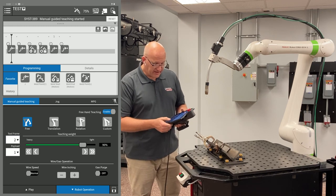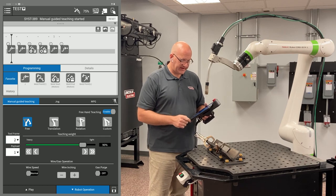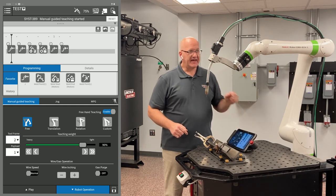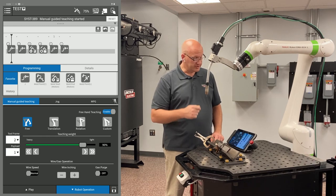The first one is right here on our robot operation tab. If we bring that up, in the top right corner of that tab you'll see it says freehand teaching and I can enable or disable that. What that is, is enabling my dead man, so now I no longer have to hold down the dead man on the torch when I move the torch around.